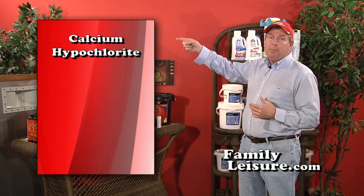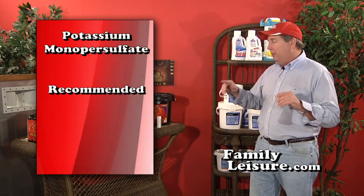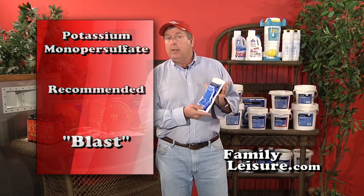The second type of shock is calcium hypochlorite. It's a very strong shock available at pool stores and mass merchants as an inexpensive shock treatment. It does work, but the disadvantage is it puts calcium into the water. If you have soft water that's good, but most of us don't, so I don't recommend calcium hypochlorite either.